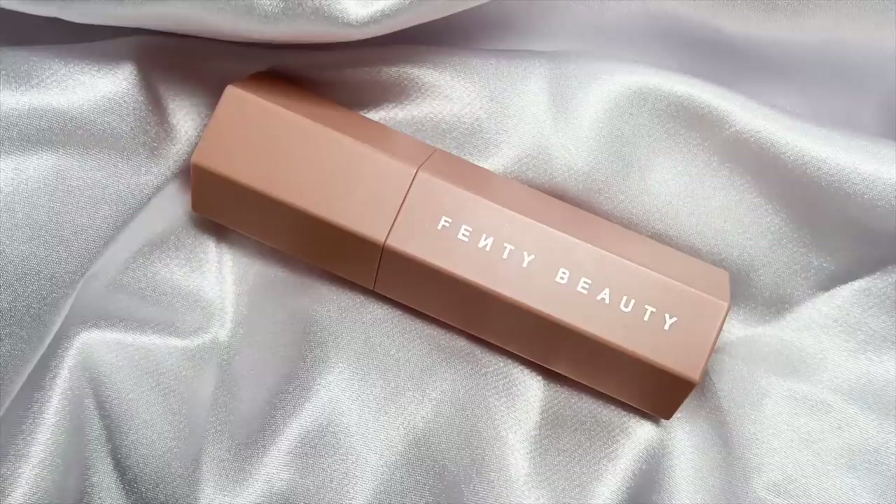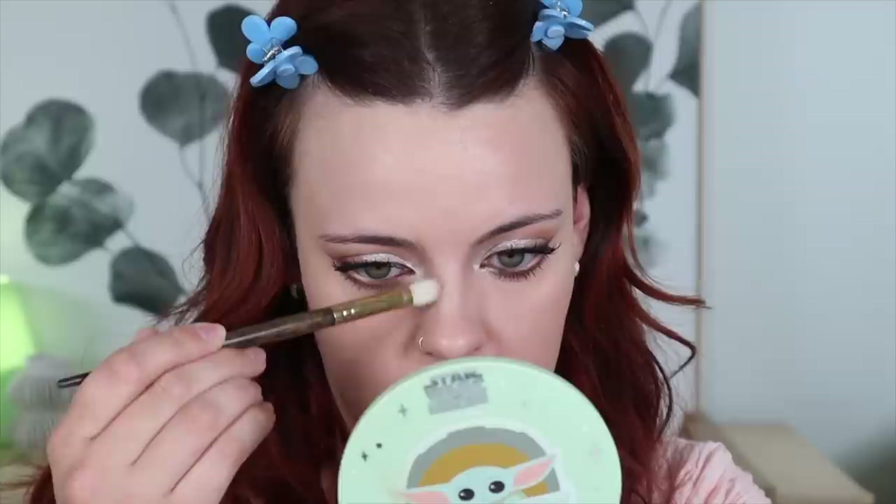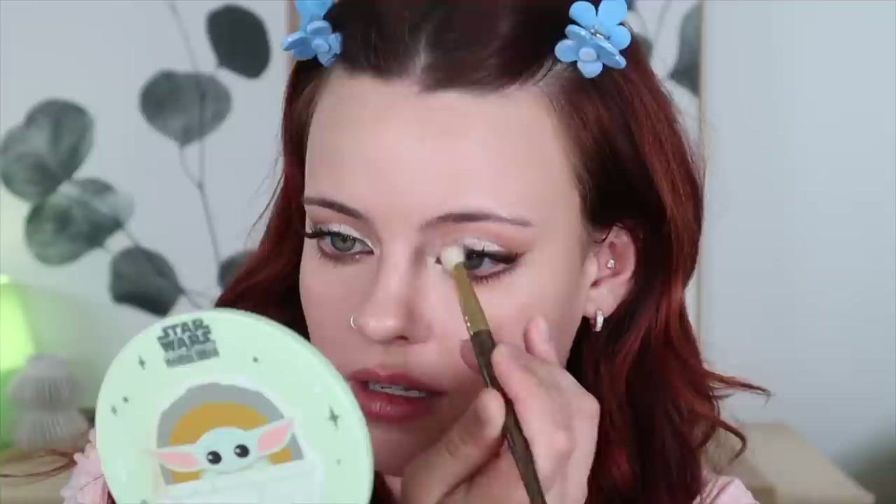They don't really have bronzer or contour on the cheekbones in this look, but a big part of it is nose contour. So I'm going to take my Fenty Beauty Match Stix in Amber with a fluffy brush. I know they bring some contour down from this nook here, and I'm going to do it very, very subtly because sometimes my nose looks really weird when it's contoured — that's why I never do it. But just for a hint of structure I'm going to do a little bit.